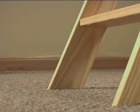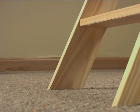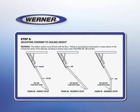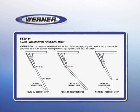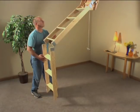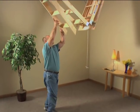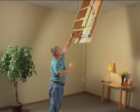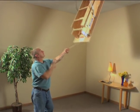Warning: the bottom section must fit flush with the floor. Failure to cut properly could result in undue stress on the stairway's component parts, resulting in serious injury. That's all it takes to install your wood attic ladder. Once you do, you will have handy, easy access to your attic for any storage need.